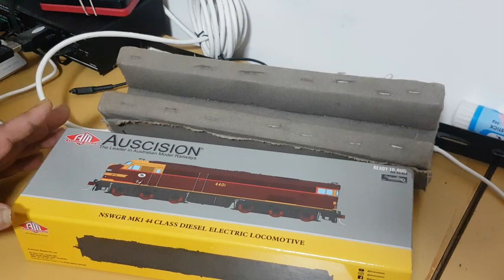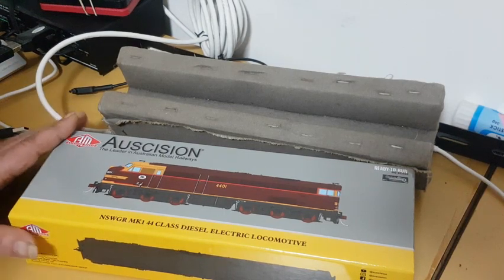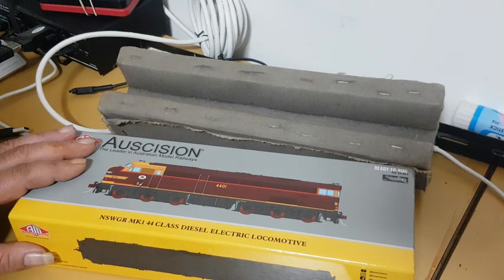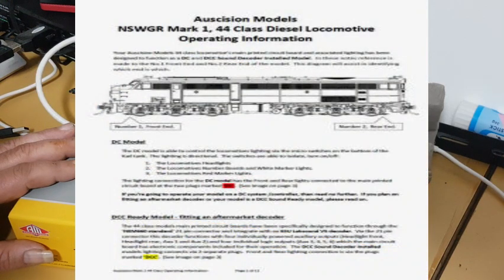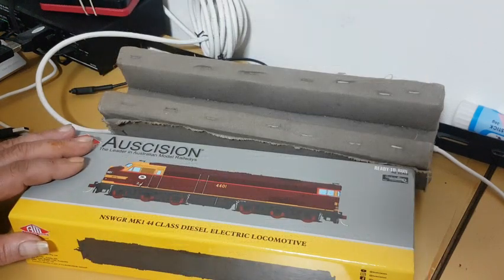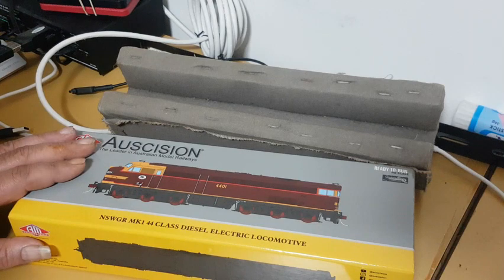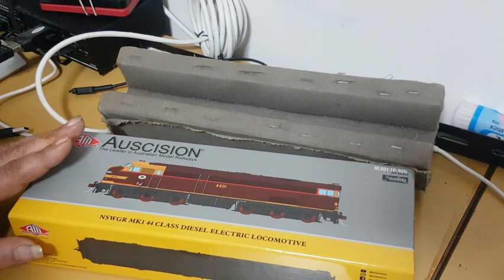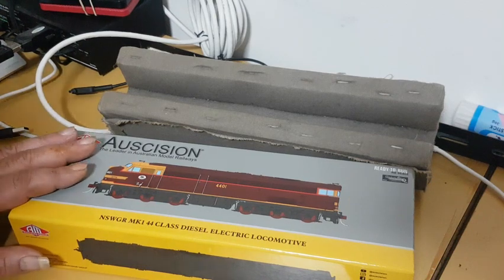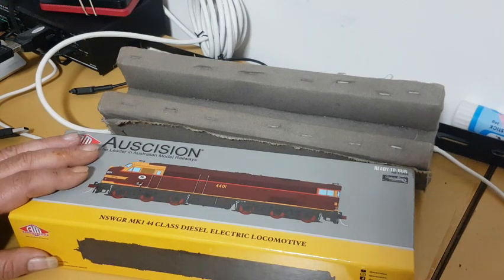Today we're going to do an installation of a DCC chip into the Ossession 44 class, which is a DC model that did not come with a chip. I have referred to the operators manual on the Ossession website. I'm going to be installing a non-sound ESU decoder, the 21-pin. There are a few things that need to be done to the circuit board, which is explained in detail in the Ossession manual, and I'll do a quick demonstration here.